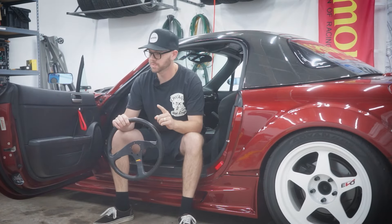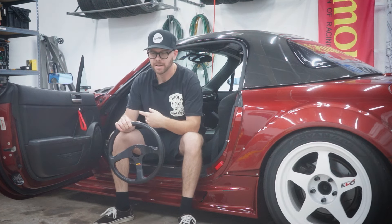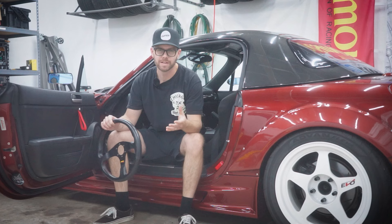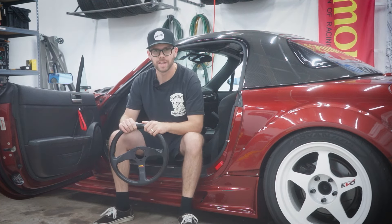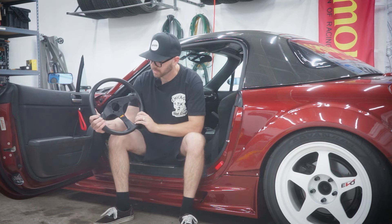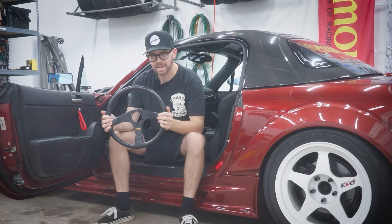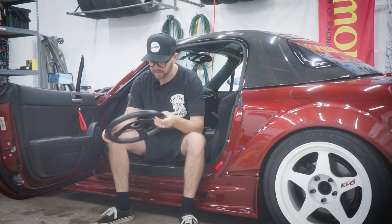If you're an OG subscriber, you'll remember when I had an aftermarket steering wheel in my NC Miata — it was a Nardi Personal. I really liked it but ended up selling it to get something else. I actually think I bought the mirrors with that money. Since then I've really missed it, and today we've got a brand new aftermarket steering wheel for our NC Miata. This is a Momo Corsa, a 90s-era wheel in really good condition for its age. I picked this up on eBay for a pretty good price.